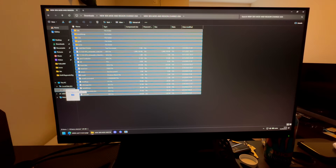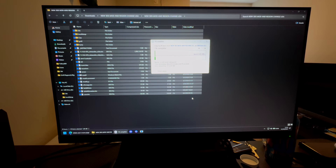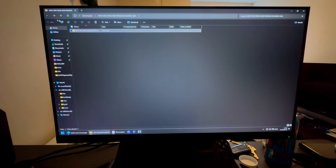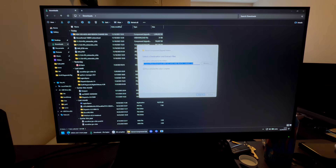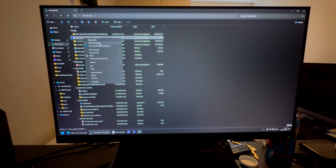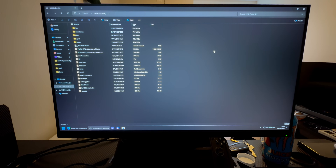Once downloaded, open the file and take all of these files and transfer them over to the SD card. It also has to unzip everything. If it doesn't let you transfer, go back to downloads, right-click, and select Extract All, then extract. The transfer takes about three minutes.